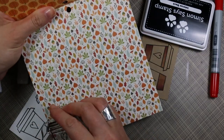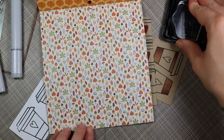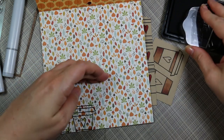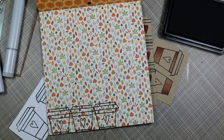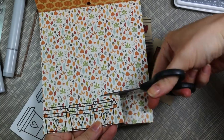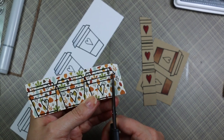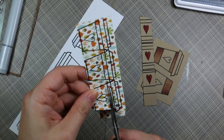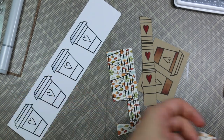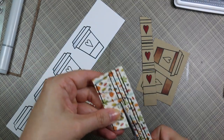Once I was done coloring everything, I decided on the pattern paper I wanted to use. I made the little coffee wrap on the mug out of pattern paper — I stamped the mug three more times onto this paper, which is from the Echo Park Fall is in the Air 6x6 pack. I chose one of the smaller patterns because it's a smaller area to cut out. Then I trimmed all of the pieces, which didn't take very long since it's basically all straight lines. I did all the stamping, coloring, and cutting at once.